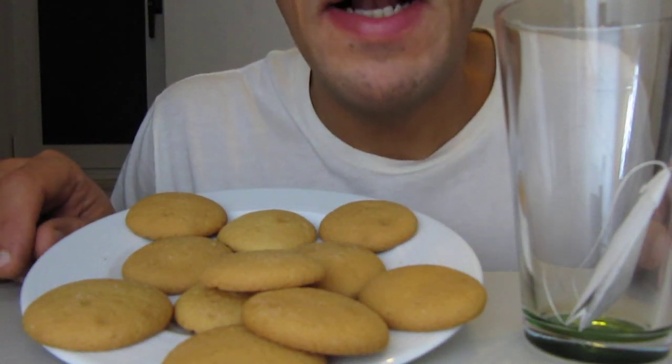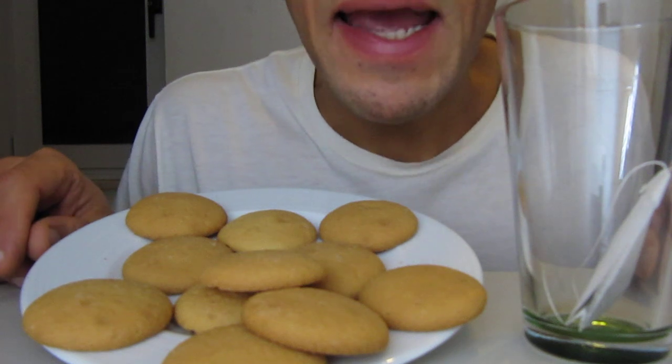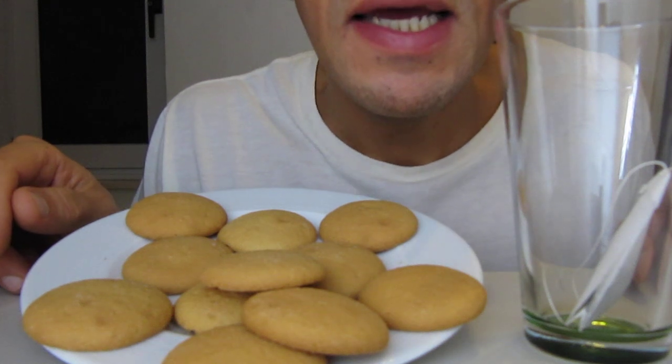Hello people! It's English time and it's time for different teas and with cookie.